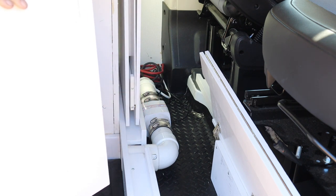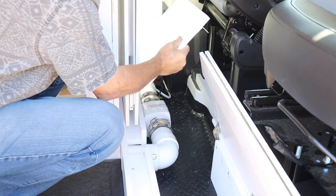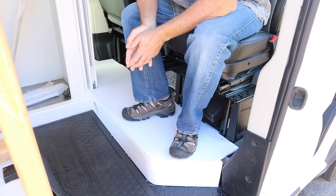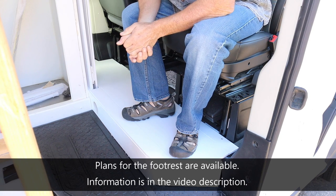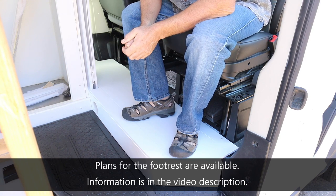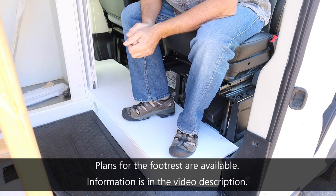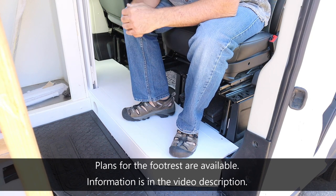So that's the completed footrest — hopefully this gives you some ideas and helps you out with your van build. Please give this video a thumbs up and subscribe, and if you're interested, be on the lookout for the partition wall video.